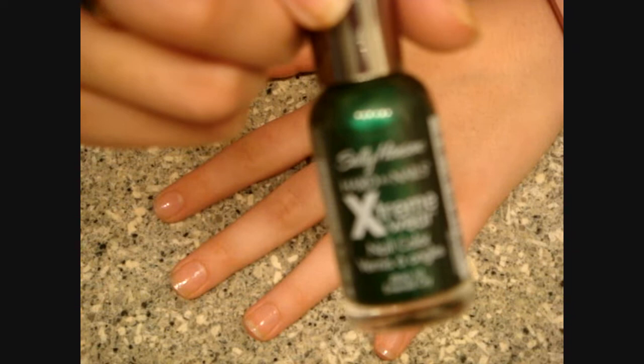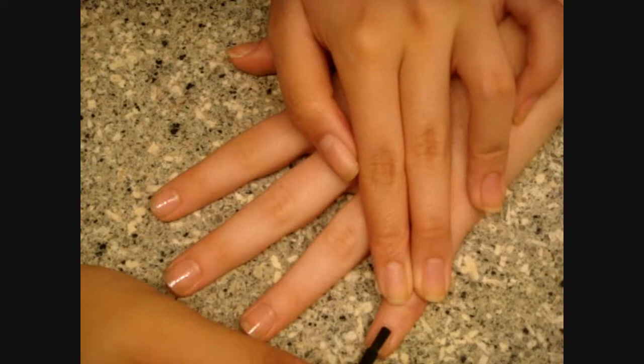So now I'm going to paint a coat of green on her nails. It's Sally Hansen Extreme Nails in Emerald City.